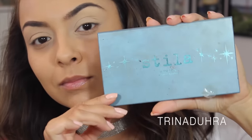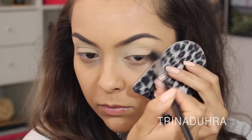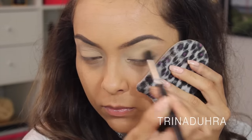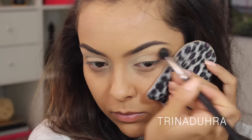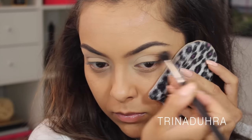The rest of the shadows are all neutrals from the Stila In the Know palette. I started with a light, light brown and applied that to the outer edge of the eye. All of the shades will be applied to the outer edge because that's the only part of the eye we're focusing on. This color is really subtle, but it's perfect for starting the gradient that we're going for.